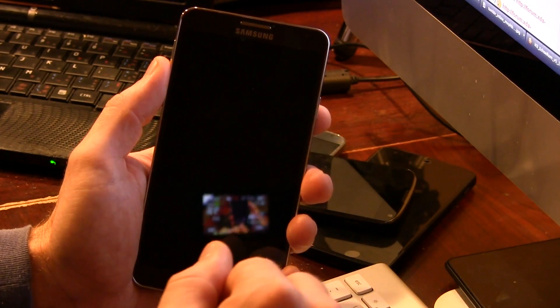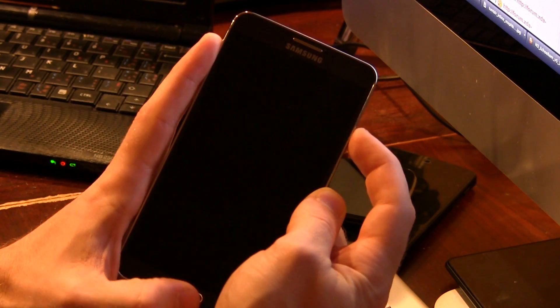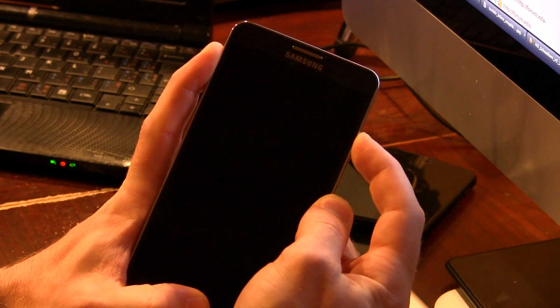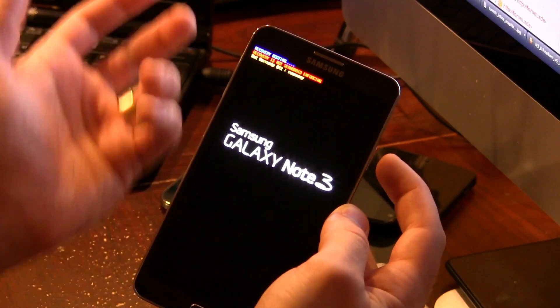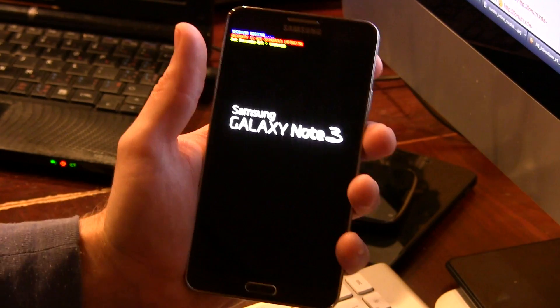Once you've done that, go ahead and power off your device, and we're going to boot into recovery by holding down the volume up, power button, and home button all simultaneously until you see the blue writing. Once you have the blue writing, you can go ahead and let go, and it'll continue booting you into recovery.